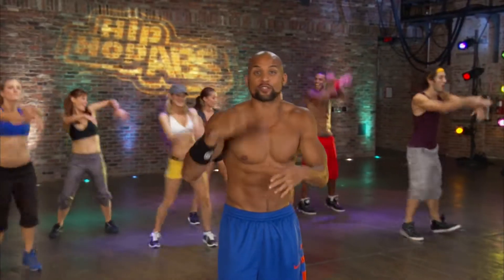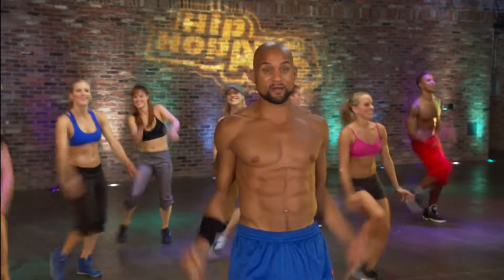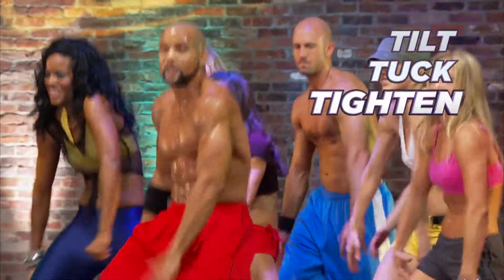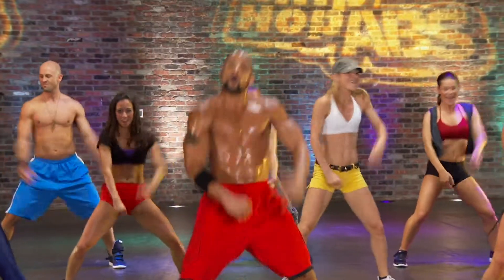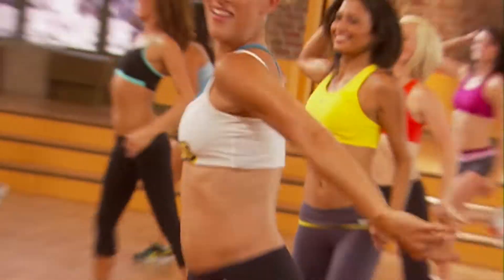I'ma break it down so you burn the fat and sculpt those abs fast. All you need to do is tilt, tuck and tighten. Tilt, tuck and tighten are Sean's fun, easy to follow moves designed to tone and tighten your upper abs, middle abs, lower abs and obliques all while you're just dancing.